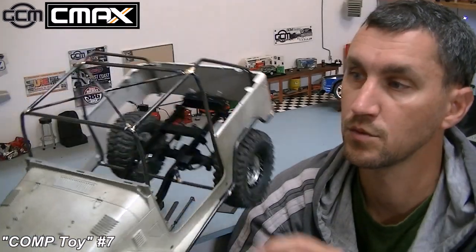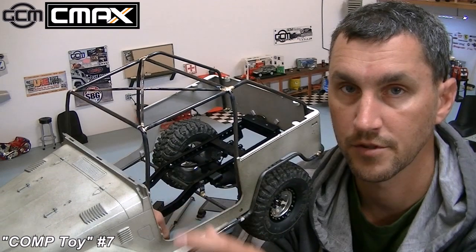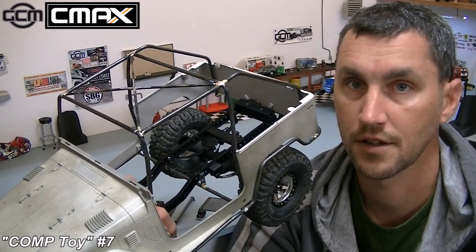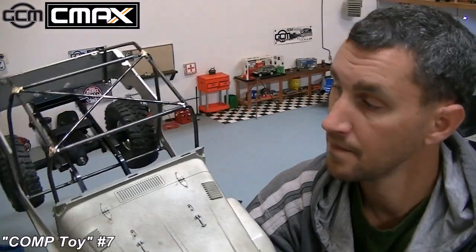Some grab handles and little small details. But those will probably just use silver solder, because they really aren't going to have any pressure on them — nobody's going to pull on them or bend them. So they're just for looks.